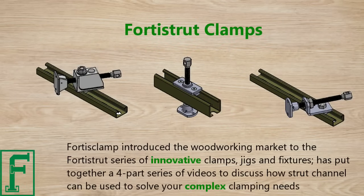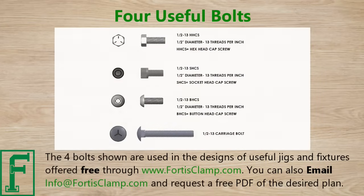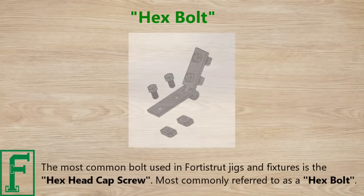FortisClamp introduced the woodworking market to the Forrest Strut series of innovative clamps, jigs, and fixtures, and has put together a four-part series of videos to discuss how strut channel can be used to solve your complex clamping needs. This strut channel fasteners video covers the four bolts used in the designs of useful jigs and fixtures offered free through www.fortisclamp.com. You can also email info@fortisclamp.com to request a free PDF of the desired plan.